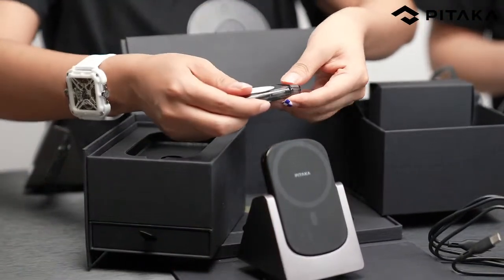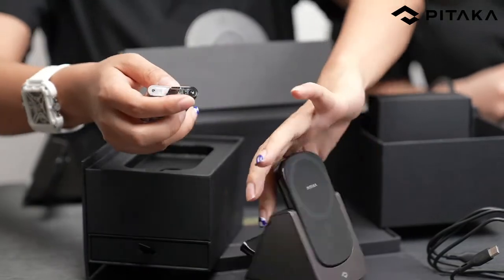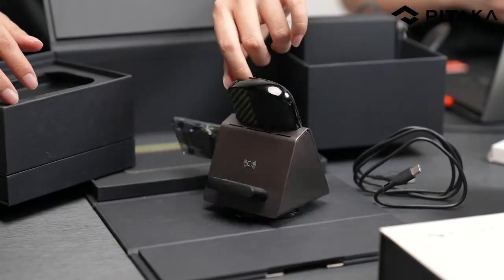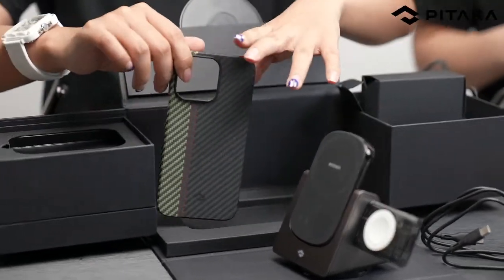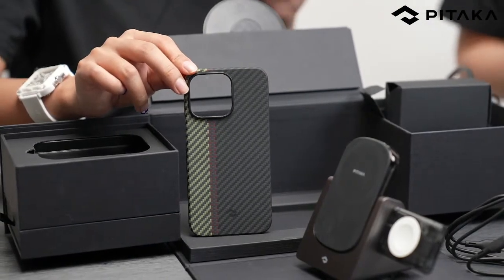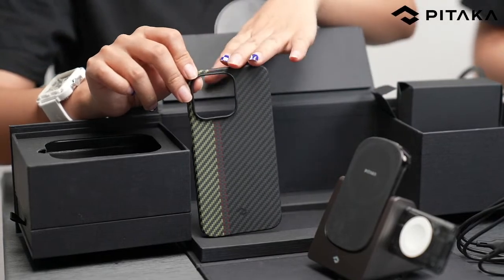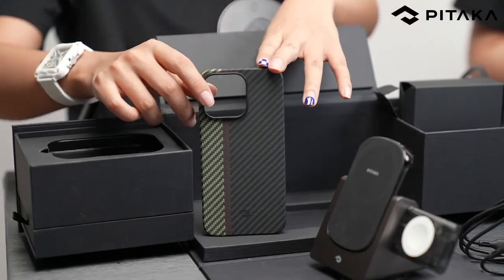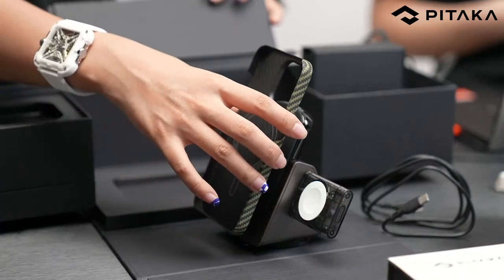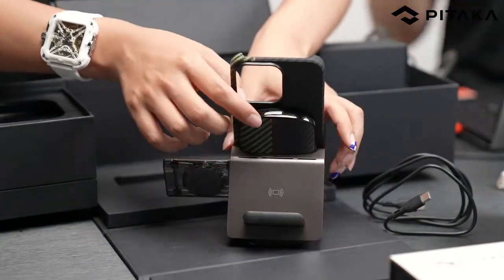We also got this fusion weaving power bank, which is also the charging base for wireless charging for your phone. Don't forget to open this drawer — yes, this is a power dongle for your Apple Watch. You can open or close it and attach it. And what else? We have a phone case — the fusion weaving phone case for iPhone 13 Pro and Pro Max.